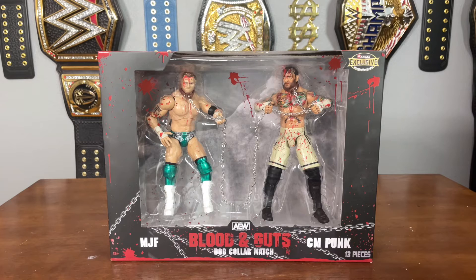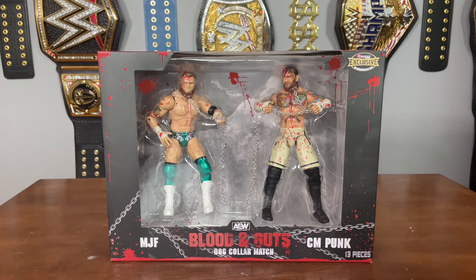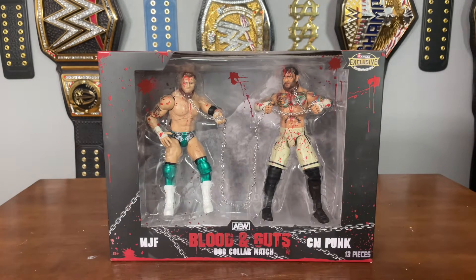You've got MJF and CM Punk here, and this match was super iconic. It's cool getting both figures in the set — plus it's CM Punk. This was my favorite out of their match series personally, and I think it's great that we're getting it in a ringside exclusive Blood and Guts 2-pack. There we have CM Punk and MJF standing right there.